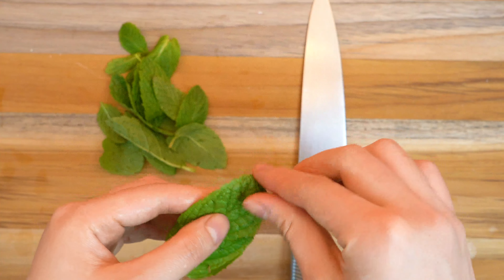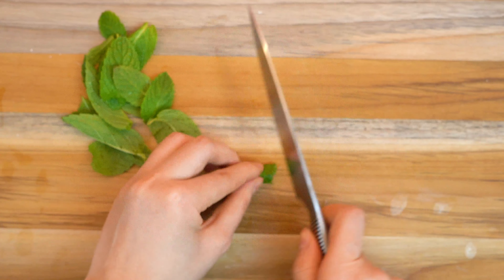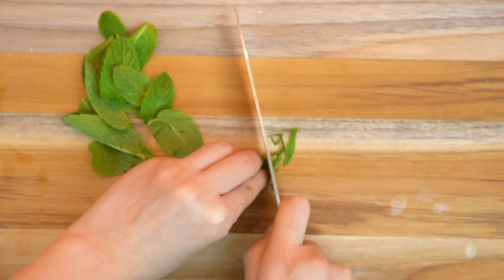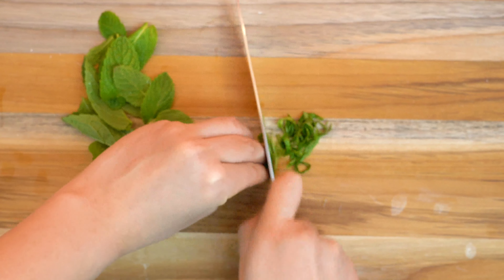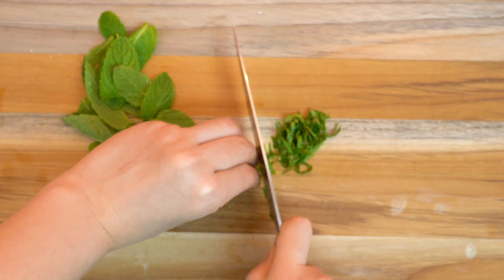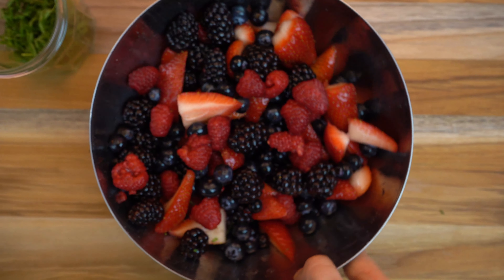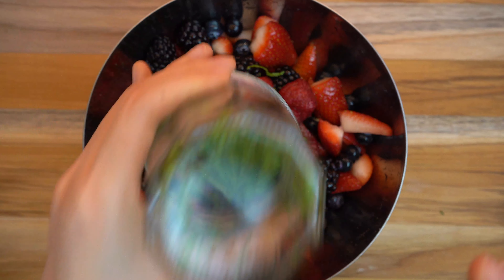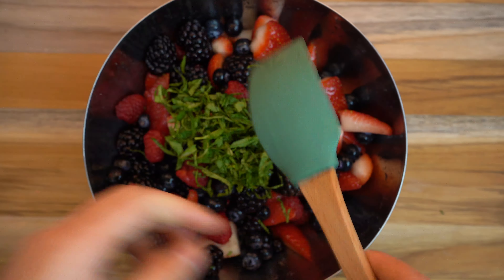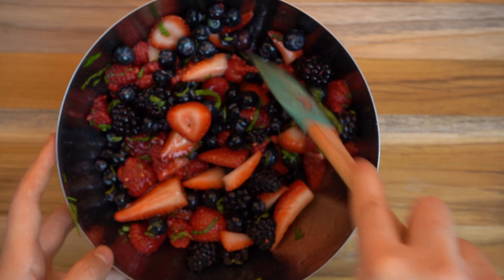We're gonna put our caramel dust aside for now and then chop our mint leaves for our berry mix. We're gonna roll about six leaves together into a joint-like shape and then chop it very thinly so we get these long skinny strands of mint. After that, it's gonna go into the bowl of berries and it's just gonna give it a wonderful, light, fresh flavor. Now that we have our mint leaves finely chopped, we are going to pour them into our berry mixture, which should have been marinating for about an hour now, and just incorporate the mint into the berries to enhance that freshness. Can we just take a moment to look at how beautiful these berries are? It's so gorgeous.